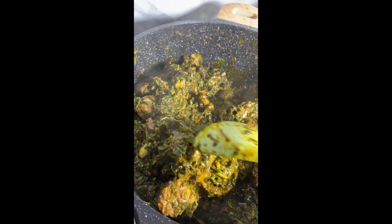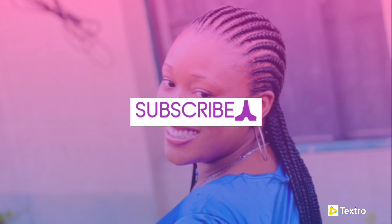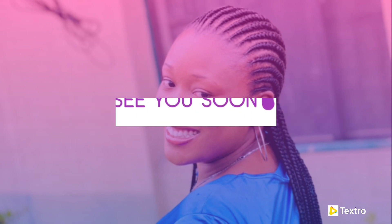Voila — we have made a very nutritious and delicious meal! Do you think because you're not from Akwa Ibom you cannot make this meal? Thank you very much for watching. Please don't forget to subscribe, like, and comment. Thank you very much, bye!